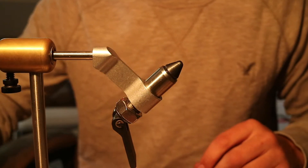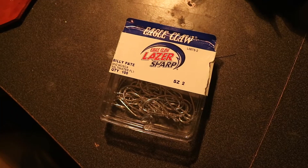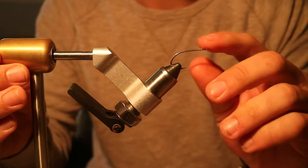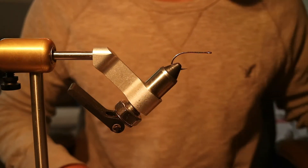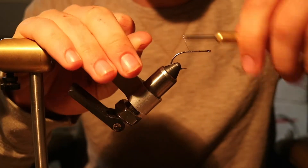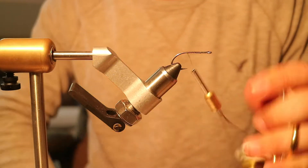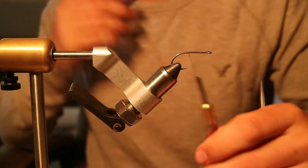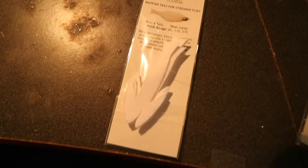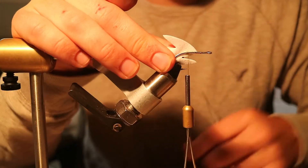So to start out, we're gonna take any nice wide-gap saltwater hook — these are just equal cost size two Billy plate hooks — and start your thread. UTC 140, color doesn't matter, so I'm doing olive. You just want to get that thread on there, and then you're gonna take one of these frantic tails.